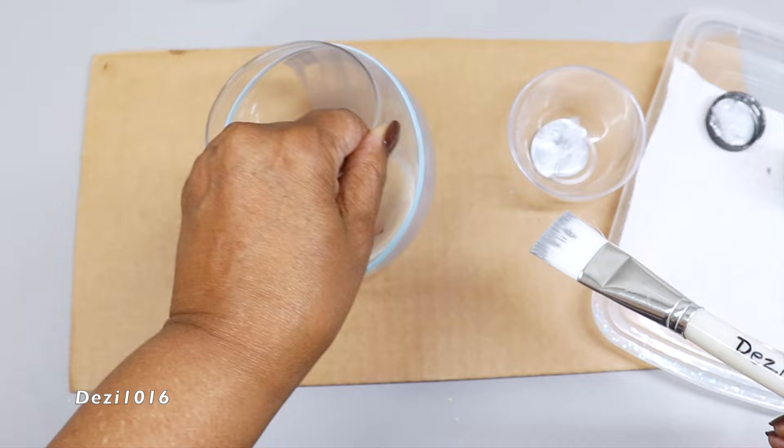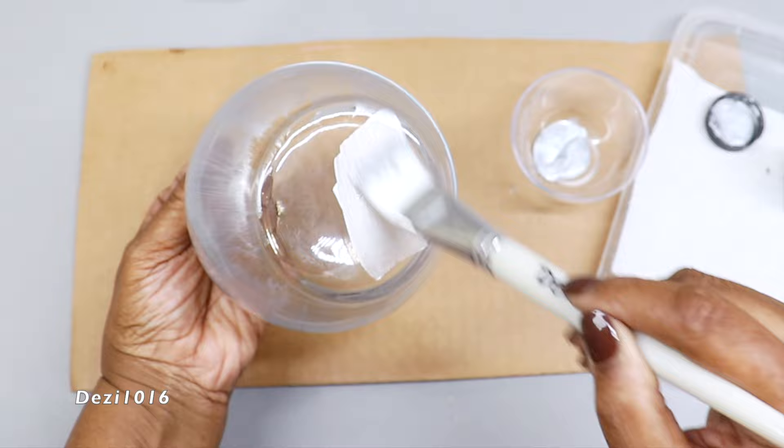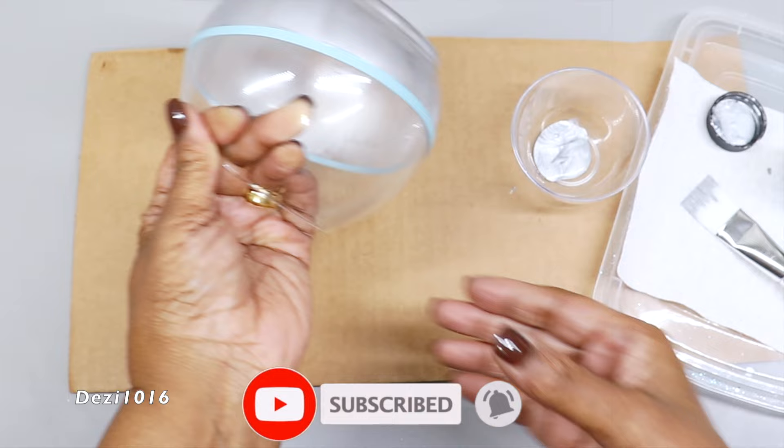Guys, I want to take a moment and thank you so much for clicking on this video today and joining me. Please don't forget to subscribe to the channel and thumbs up the video.